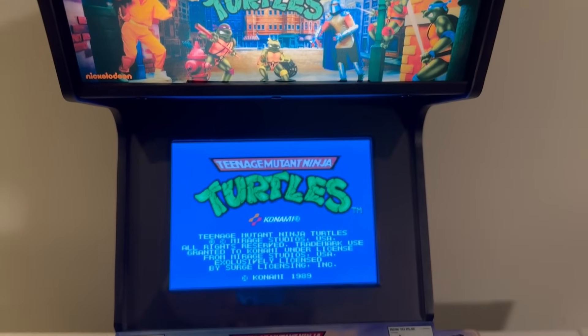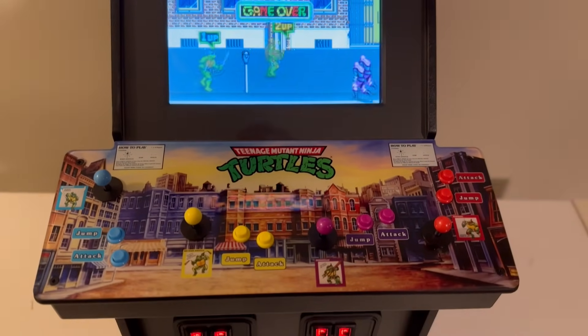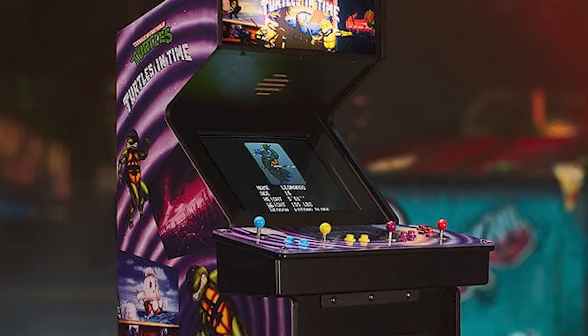Numskull Designs was kind enough to send me their latest product: a quarter-scale replica of the original Teenage Mutant Ninja Turtles Arcade Machine, which was originally released in 1989. They also made Turtles in Time, if that's more your vibe.